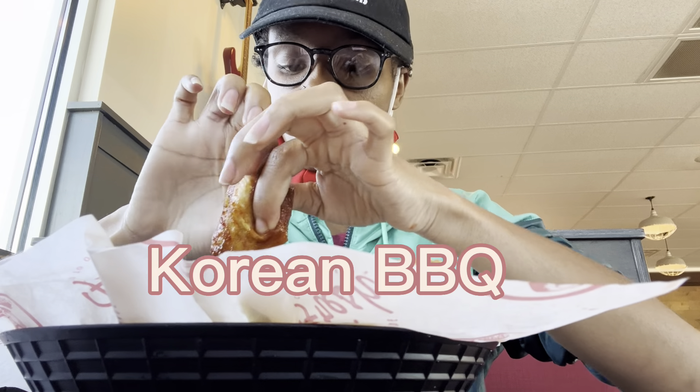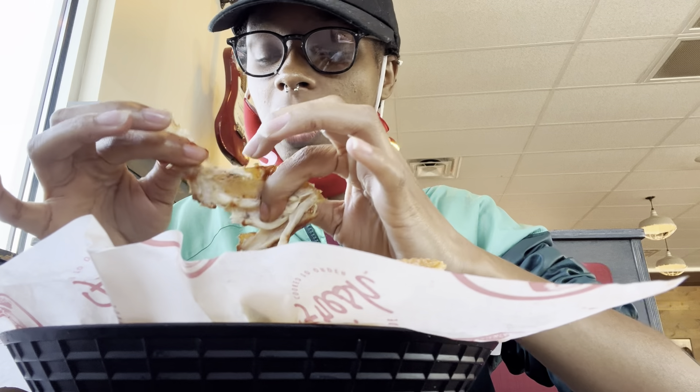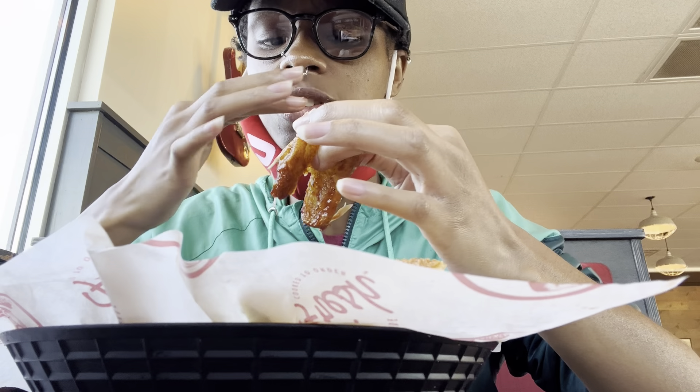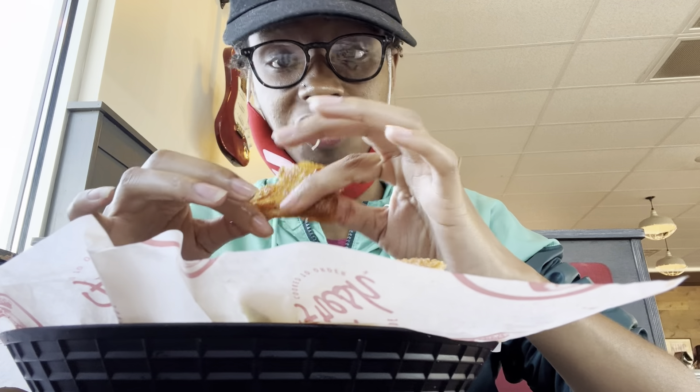Okay, so the first one I got is the Korean barbecue. I really don't like that mango habanero at all. The Korean barbecue is pretty good for a barbecue wing — I'd give it a seven. It's not bad if you really like barbecue, I'm sure you'd rate it higher. I just don't care for barbecue chicken — not my preference. But it tastes real good with the ranch, no more than an eight for me.